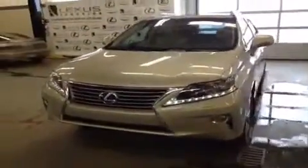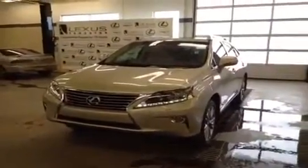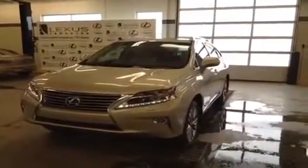So that's all I have to show you with this RX 350 in the satin cashmere metallic. Very pretty vehicle — I'm sure it'll make someone very happy when it gets off our lot. I'm Ryan from Lexus of Edmonton, thank you very much for watching.